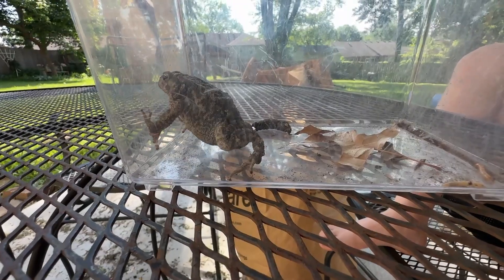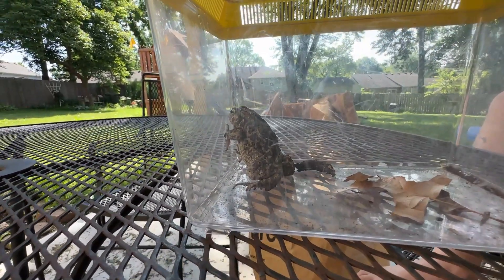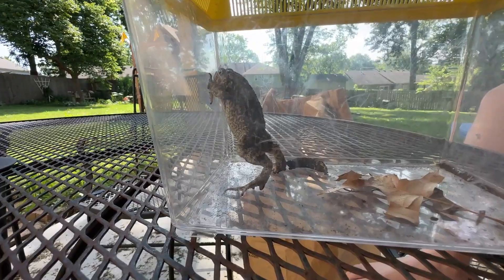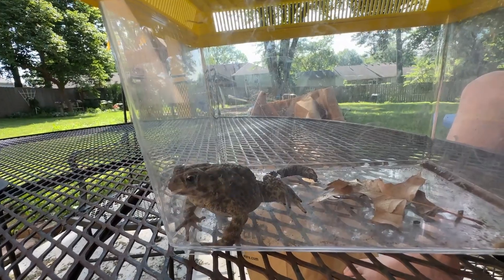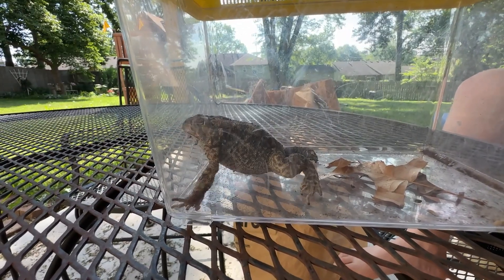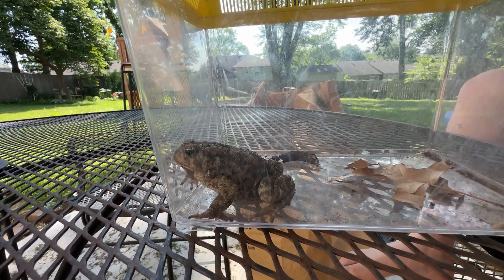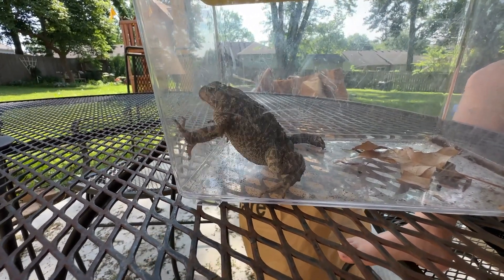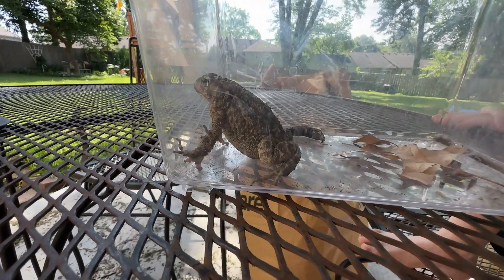What did we try to do with this guy? We tried to feed him. He was not cooperating — he wouldn't eat while we were on camera. He just wants to get out. We did find that he ate when we put him in the dark. Why do you think you found them all at night? They come out when the bugs are out. In Springfield, I found the same toad every day — at daytime it was just hiding under a rock.